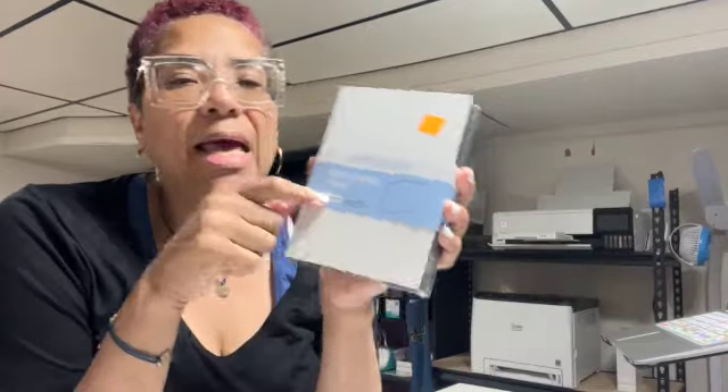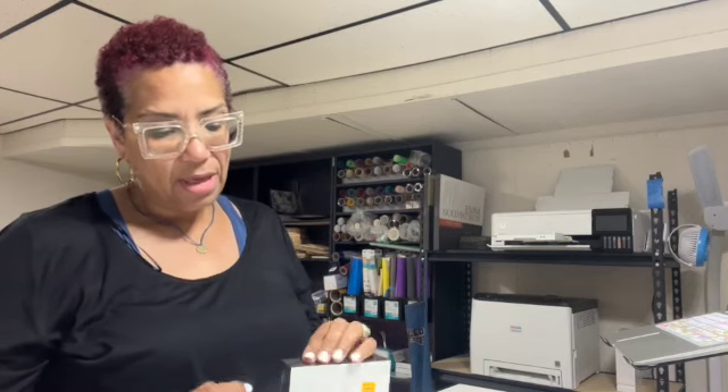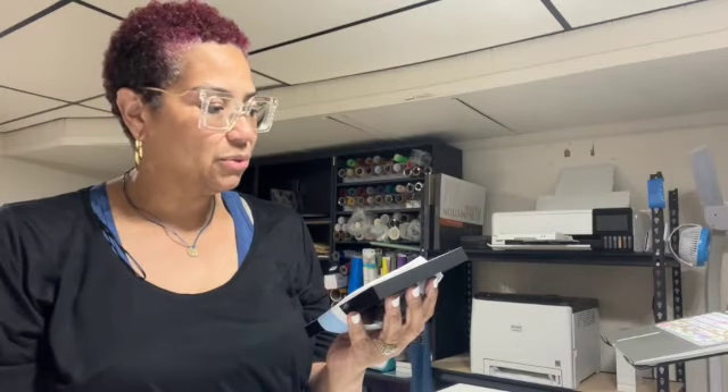I also got these MDF photo panels, which I thought were interesting. It's two photo panels for ten dollars, so five each. They're just blocks — it's a sublimation panel, and on the back you have slits so it can lean up against something either vertically or horizontally. So it was two of these for ten dollars.